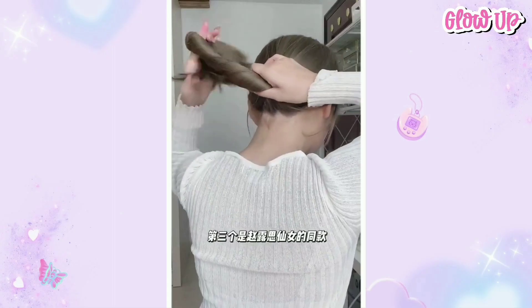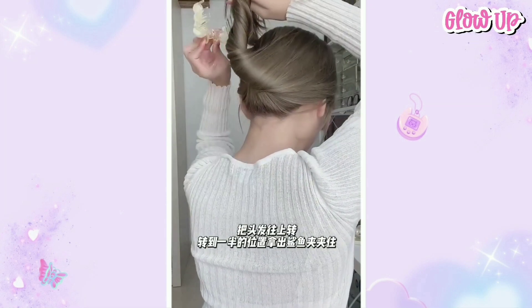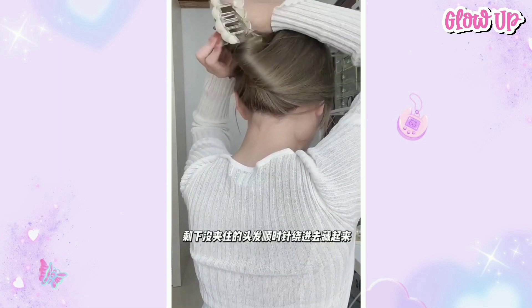The third one is the same style as Fairy Luhui. Twist the ponytail and pull your hair up, then add your clip in the middle and clip it into your hair.